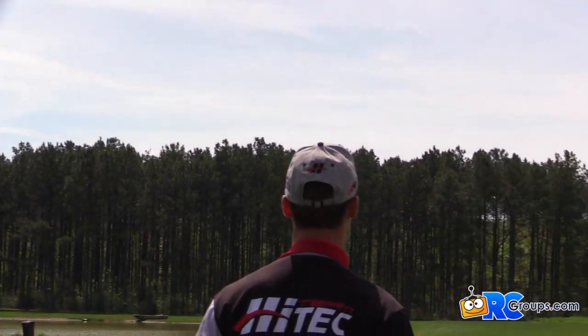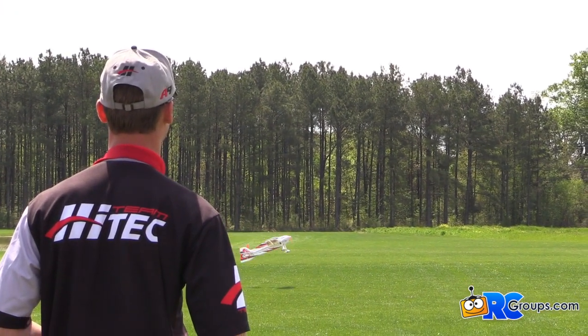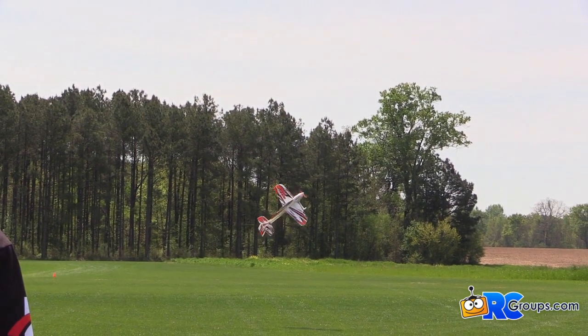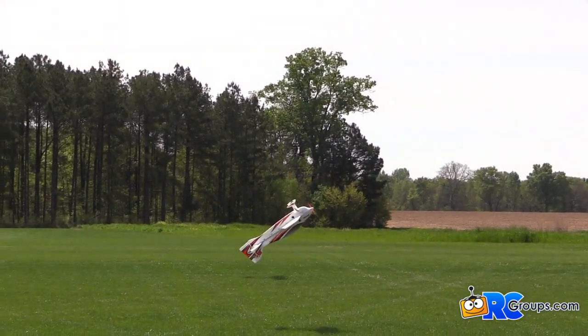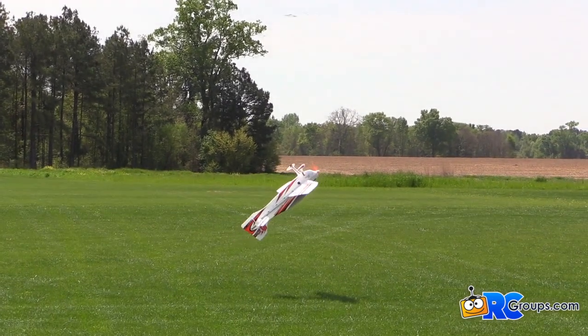Let's bring it all in closer. Low knife edge — Extra 300 by Kim, Avery out front. The little E-Hawk flying through it. Let's see where Mike's going. Bring it in, bring it in.